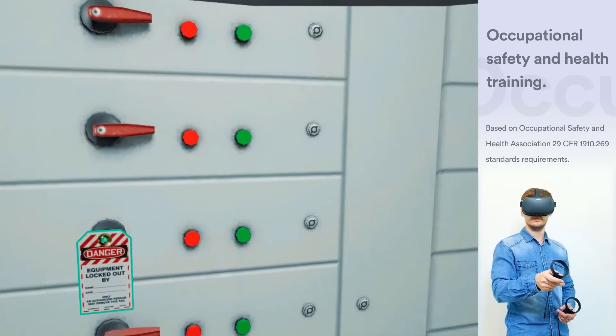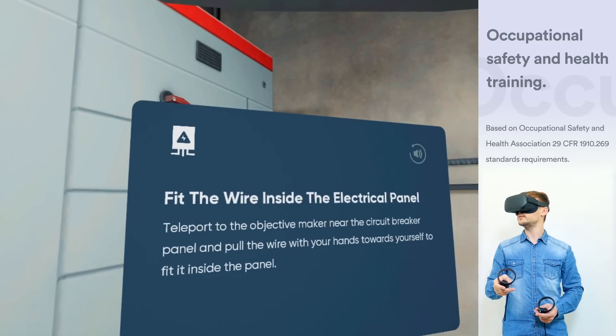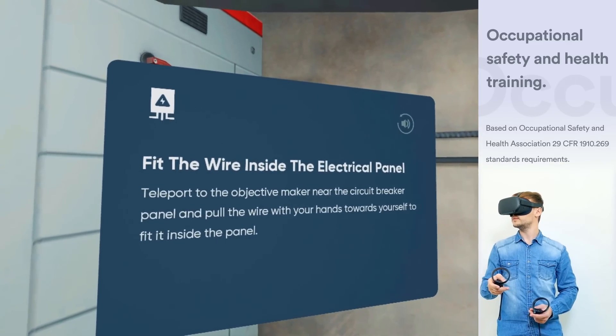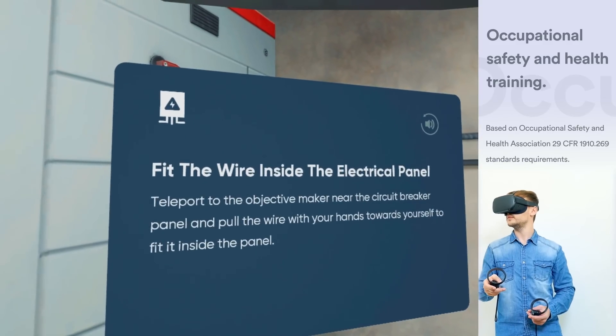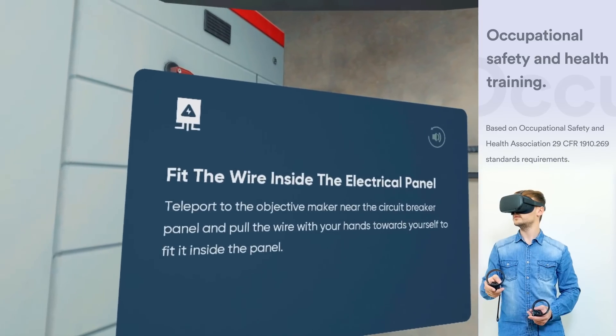Great! Now you are ready to connect a new wire into the existing circuit breaker panel. Teleport to the objective marker near the circuit breaker panel 1, and pull the wire with your hands towards yourself to fit it inside the panel.